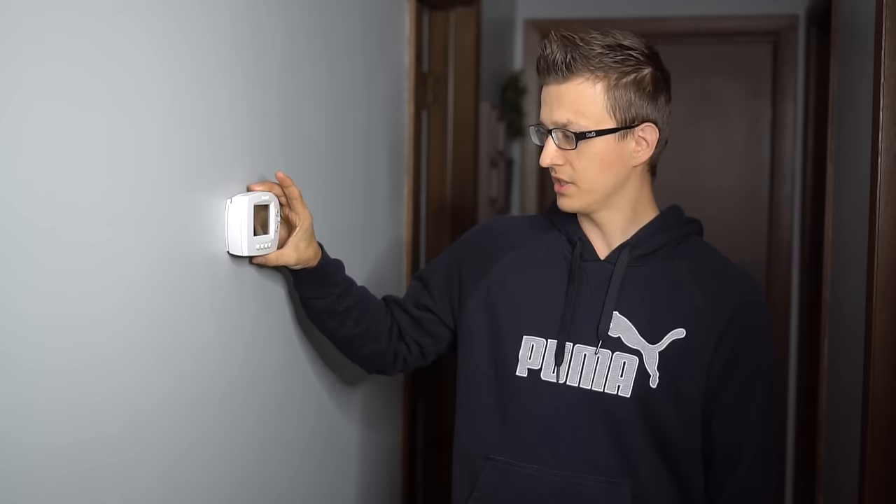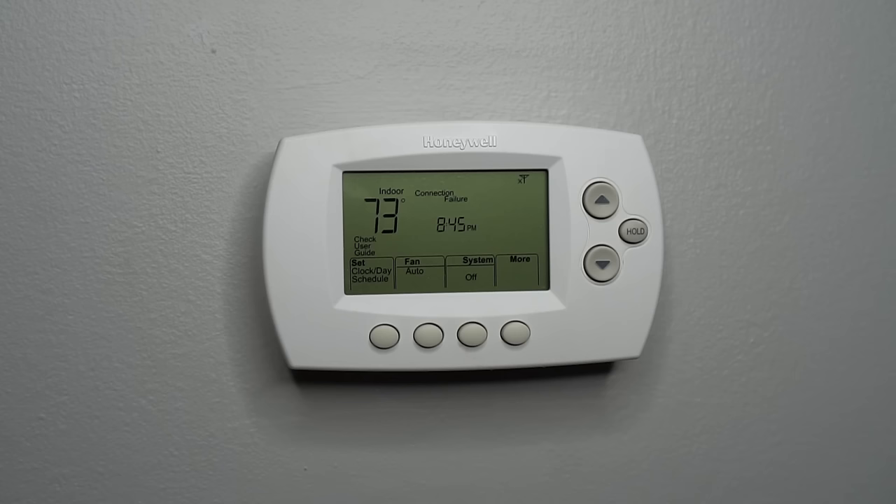Hey guys, Jay here with Word of Advice TV. For those of you that don't know, I fix appliances for a living and I do a lot of HVAC work as well. On quite a few of my calls I have to deal with thermostats, mainly programmable thermostats, so I thought I would make a video of how a programmable thermostat works and how to program one.